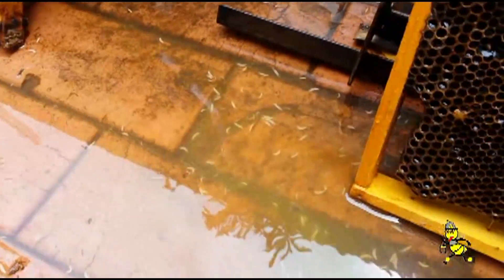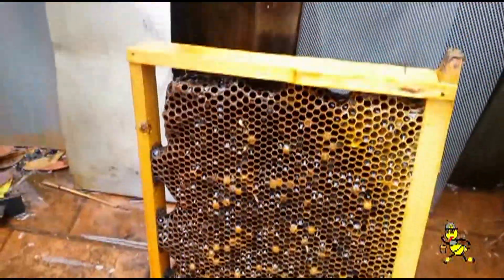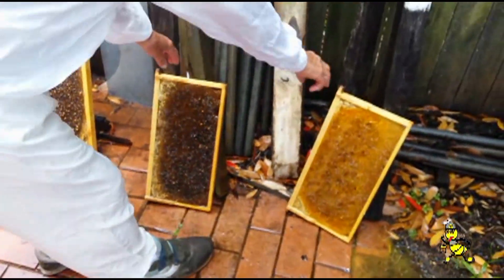So that shows you the numbers, and this was caught early. If it had been left to go to a dead out, you'd have a lot bigger troubles than this. So early detection is key.